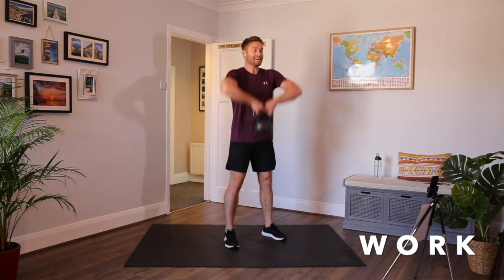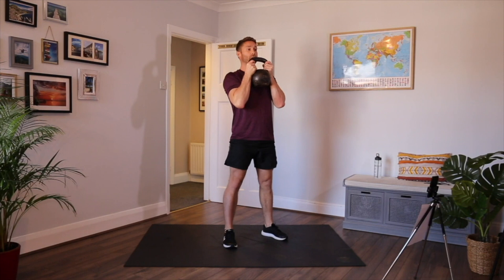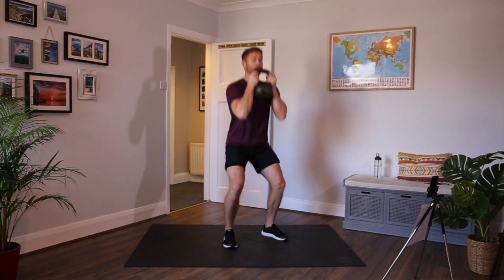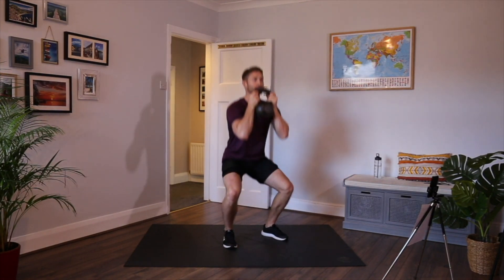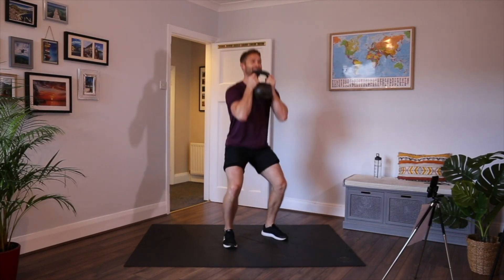I'm going to pull the kettlebell high, quick hands, catch, squat down nice and deep, stand back up, back to my waist, back to the start. So remember: keep the kettlebell high, keep the chest up. Feet are about shoulder width apart, nice and flat — don't tip onto your tippy toes. Drive the knees out. Keep your chest up at the bottom, sit back into the squat. Brace your core. High pull, quick hands, squat low, and back up.